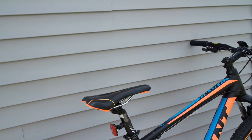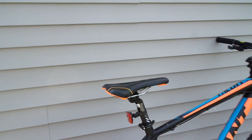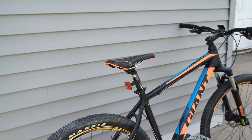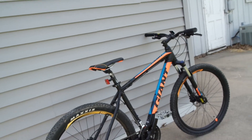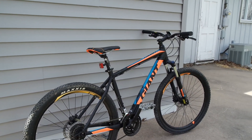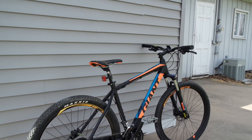Some things I don't like about the bike — really it's one thing: the seat. The seat is very uncomfortable. But this is a beginner mountain bike and you shouldn't really be on your seat a whole lot anyway. Still, this seat is very uncomfortable.